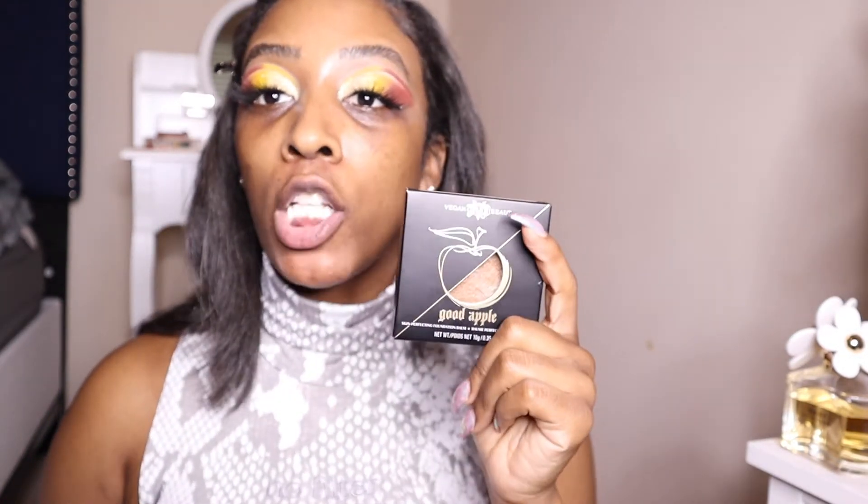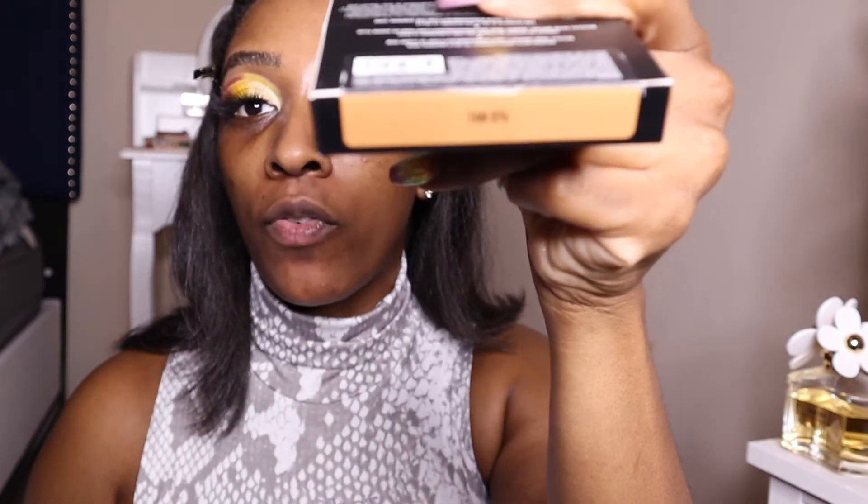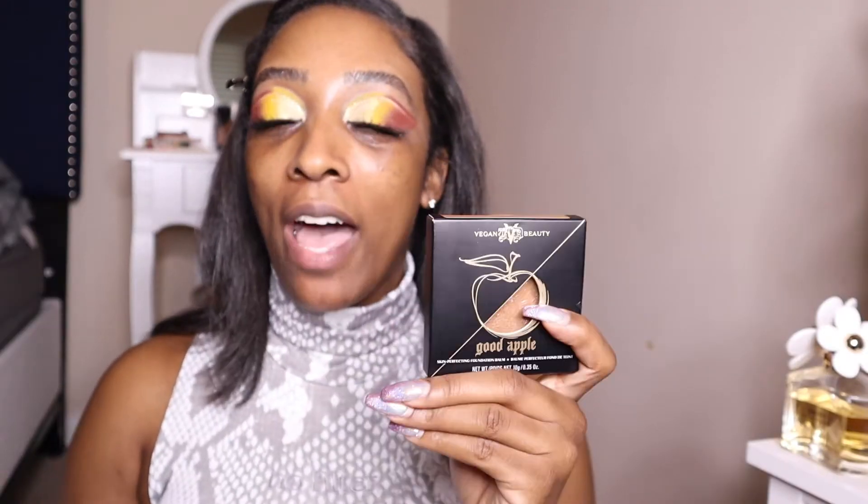Before we get back into the Milani Foundation, I wanted to talk a little bit more about the KVD Foundation. The shade that I have in this one is 074, if you guys can see that. I'm going to have to fix the settings on my camera, but yeah, I have shade 074 in the KVD Foundation.